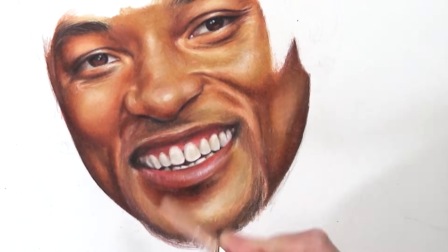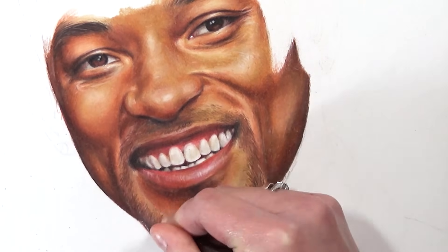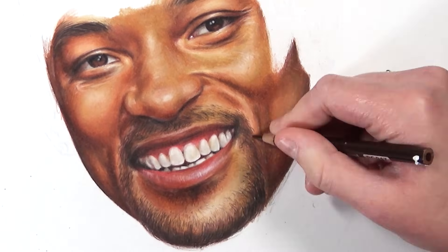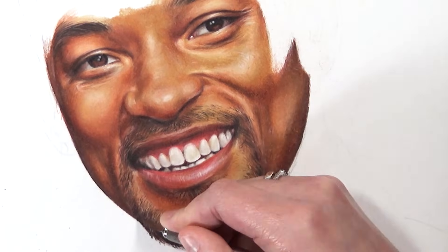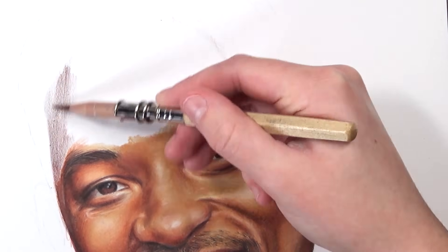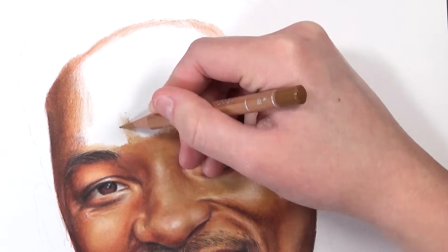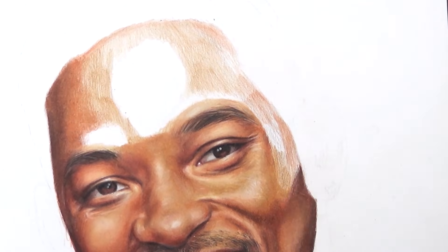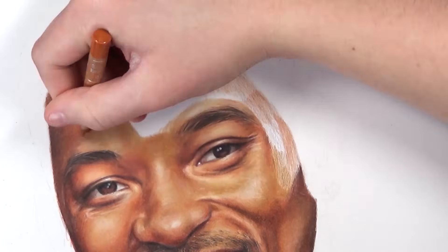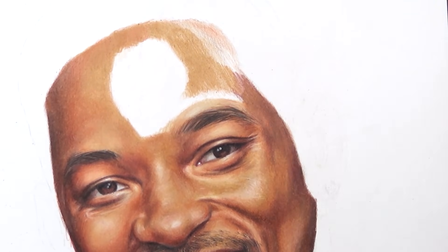Tip number five is to layer your colors. Layering is one of the most important things in colored pencil drawing — using just one block color per area will look flat and lifeless. Layer different colors to get depth, variety, and a more interesting result. You may not have exactly the color you need, so mix and layer to get the desired hue. For example, when coloring skin I use loads of different tones and hues to build it up and give it life and glow.